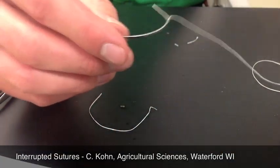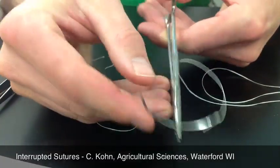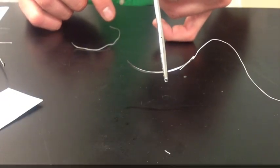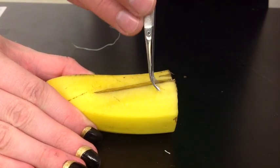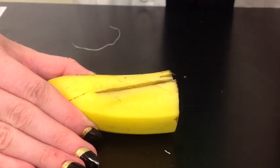I'm going to take my needle holder and I'm going to grasp it about a half to two-thirds of the way, like so. Yours should look like this before you get started. What I'm going to do is lift up my skin with my forceps. You can do it one of two ways — you can either pry it up this way or lift it up this way. Either is fine. Just make sure you do it gently.